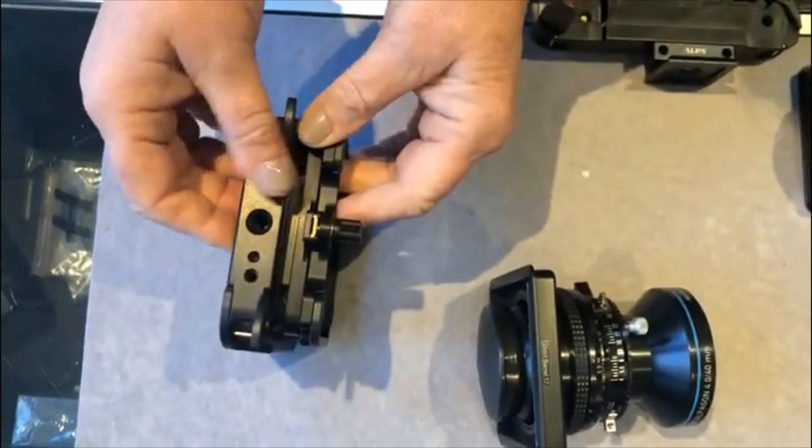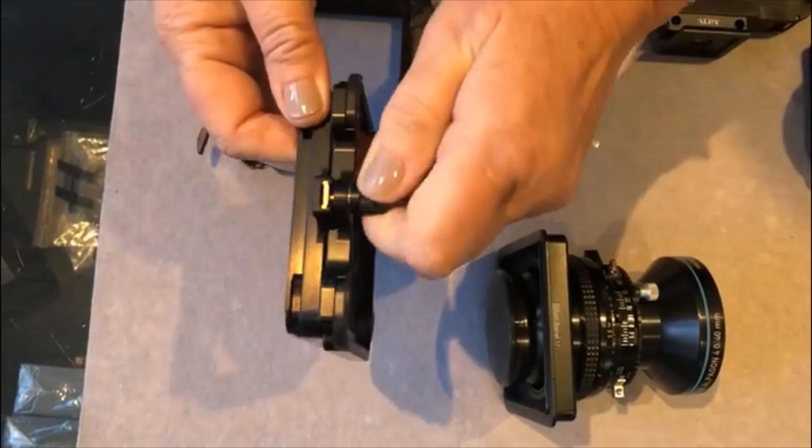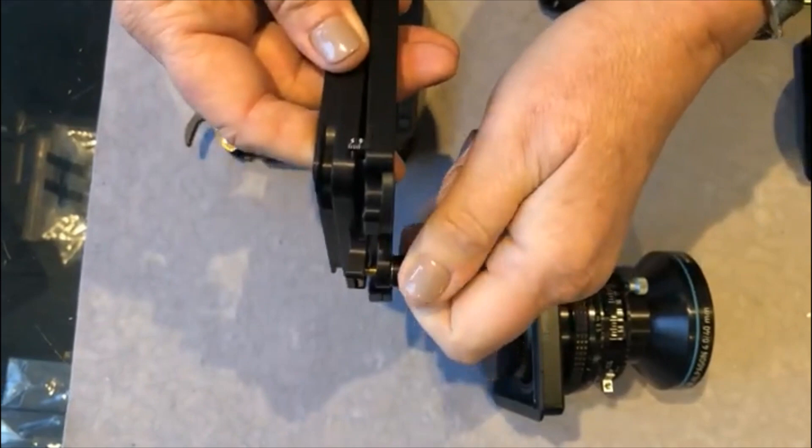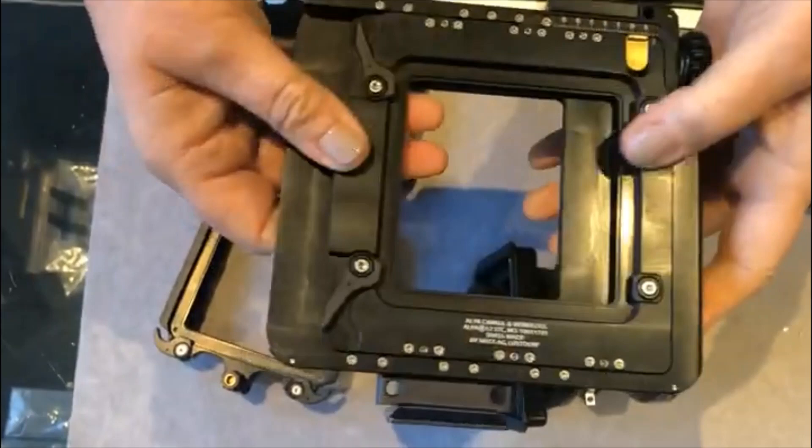The advantage of this is also that whilst you can buy a straight spacer, you can also buy a spacer that will give you tilt, or if you mount it sideways, will give you swing. This is how the Alpa gets its indirect movements, as it is only the camera body — if chosen — that would give you direct movements.